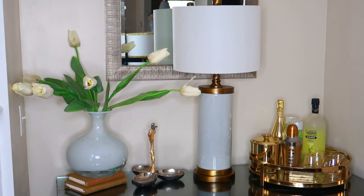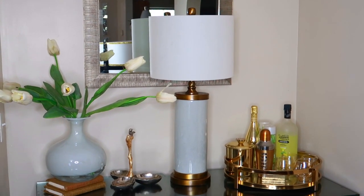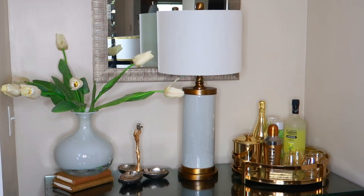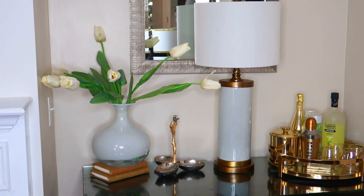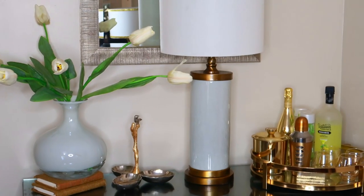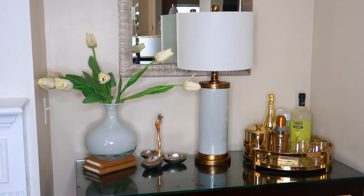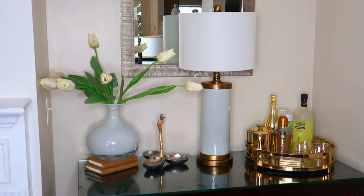This area is what I want to call my bar area, and it is on top of one of two credenzas that I have flanking the sides of my fireplace. We're going to get this makeover started, and hopefully I will inspire and enlighten you, as well as influence you to make a little change in your space as well.